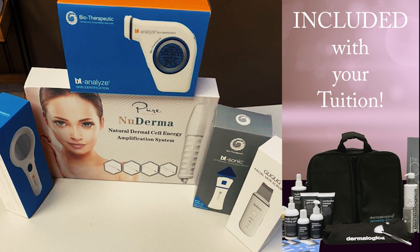We also have the Neuroderm, which is a version of high frequency, and it is going to help oxygenate the skin, kill bacteria, and sanitize the follicle all at the same time.